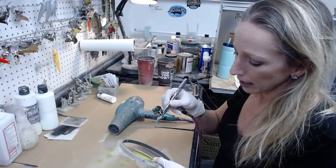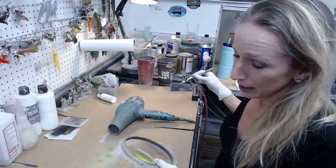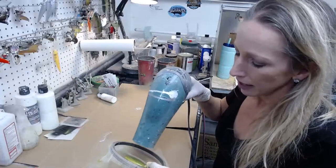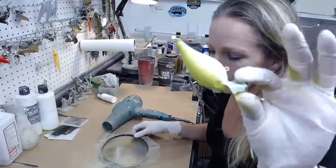I slipped the mesh a little so I'm trying to adjust it. You really want to try not to move your mesh once you get it on there, because it's very hard to get it back in the right place. I'm just kind of drying this as I go.